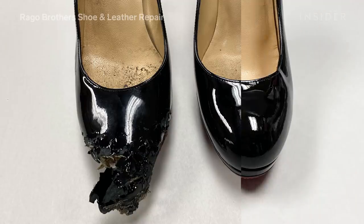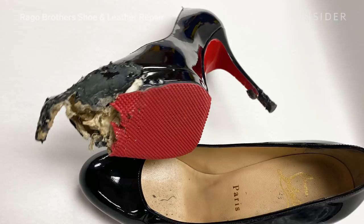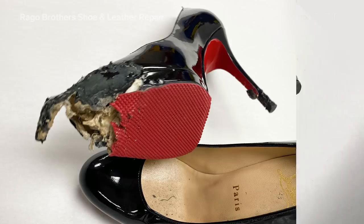This shoe was really a challenge for us and we think it came out really great. We think that when the owner does get this shoe back, her mouth is going to drop.